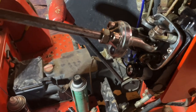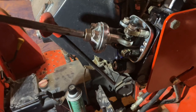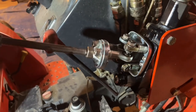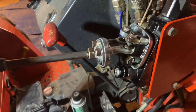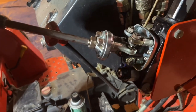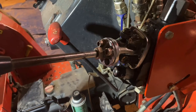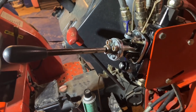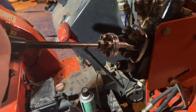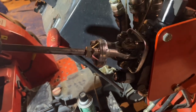So I fixed that and lubed it up some, but here's the issue. The curl on the bucket - when you pull it in to curl the bucket, everything lift up and down works great. The curl in works good, but when you try to dump it, it gets stuck and you see how hard it is to push back. It gets stuck.